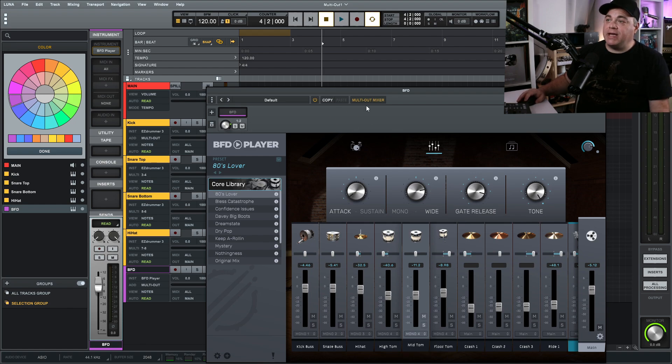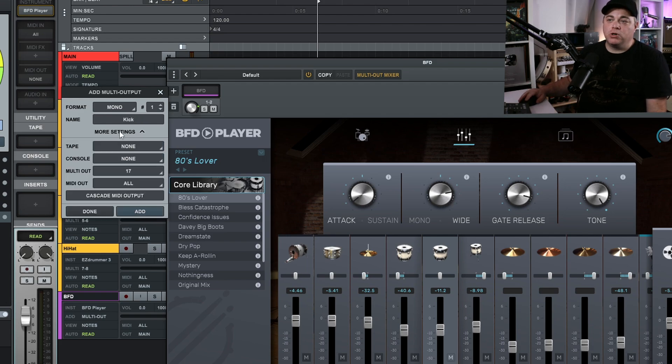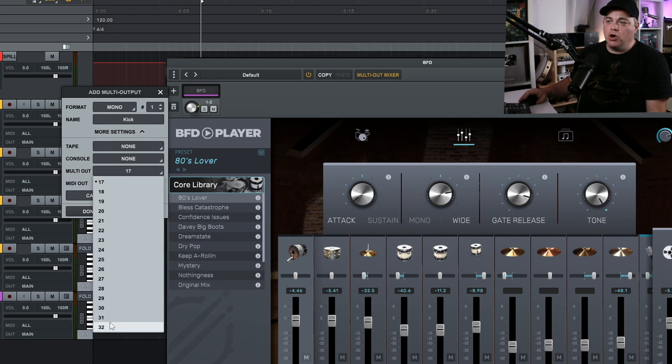Now let's go up to the multi-output mixer — click on that and click the plus sign. We're going to create a mono track — just one — for the kick. Go to More Settings and you'll notice it says multi out 17, even though we set this for mono one. That's because the mono tracks continue on from 16. There are 16 stereo outputs, and then 16 mono tracks — so mono one is actually output 17.